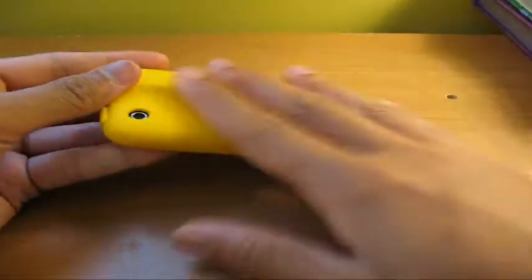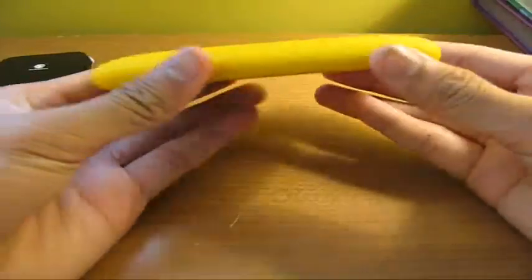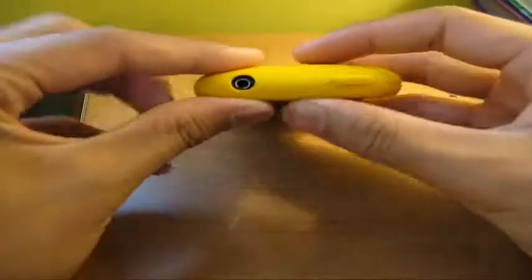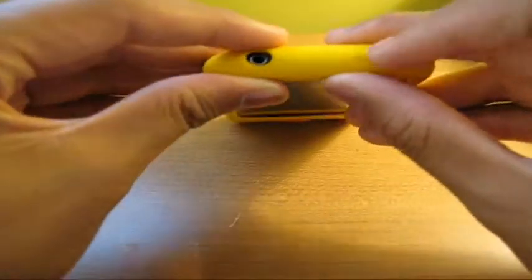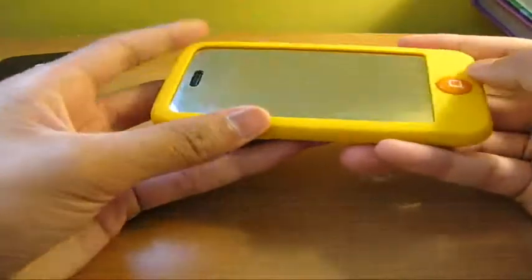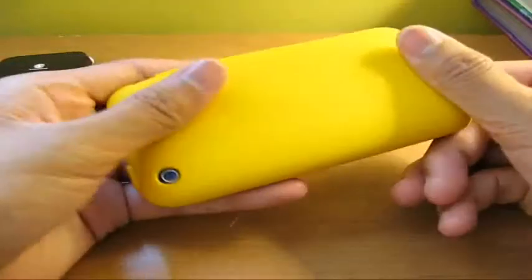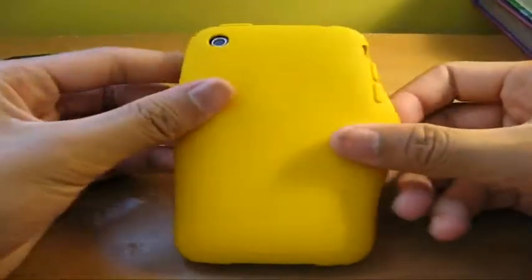Here it is guys — Switch Easy Colors. Definitely a lot of colors to choose from. I definitely recommend this case because it's under $15. I also have one for my Touch and I'll have that review up soon, so stay with me.